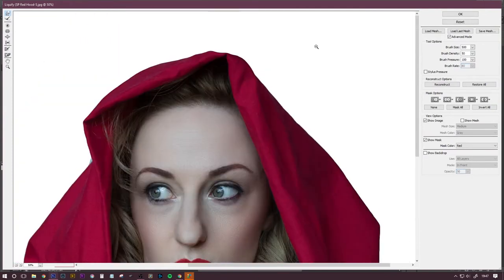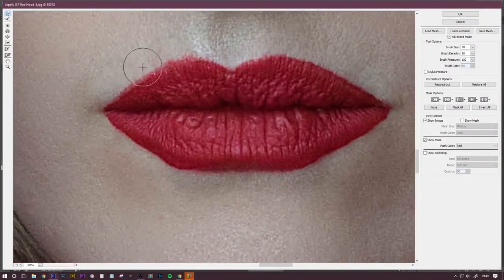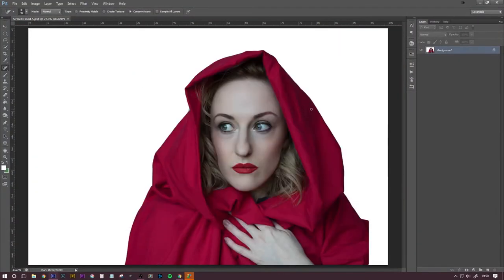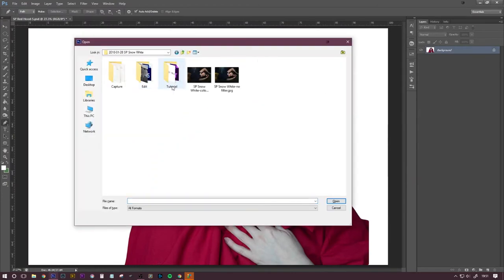Just liquify — just getting a nicer shape to the hood and pulling in that bulge on one side so I don't look like a giant Quasimodo. And I'm not very good at putting on lipstick, so I fix that in post to make it nice and neat around the edges. I just want to clean up that little bit so it looks like a shoulder rather than just a big blob, because it wasn't a cape.